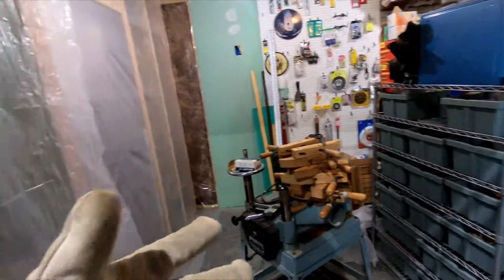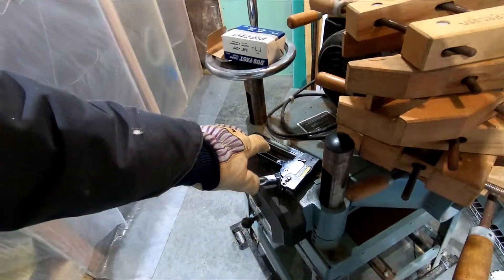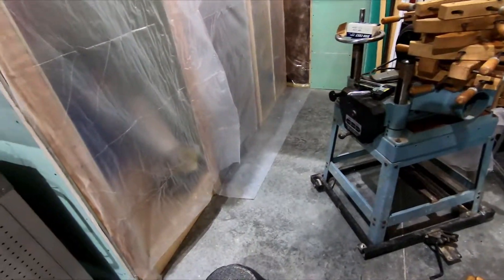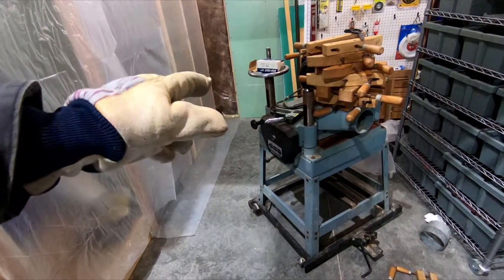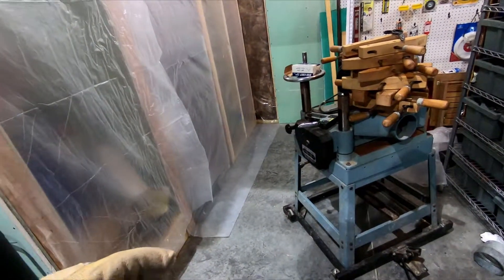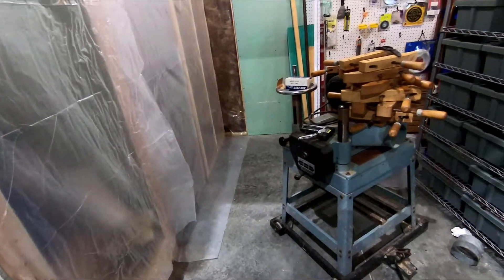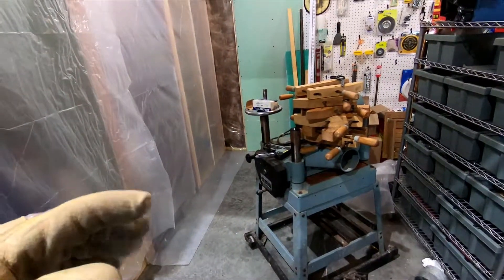I have to stop every once in a while because using the stapler with your hands on metal like that when it's this cold — it's probably about zero in here — is just incredibly cold. It sucks all the heat out of your hand, and after probably four or five minutes it gets to where your hand doesn't want to work anymore. So got to stop and warm it up. Once I get this stuff up, it'll be nice and toasty in here. Let's get going.